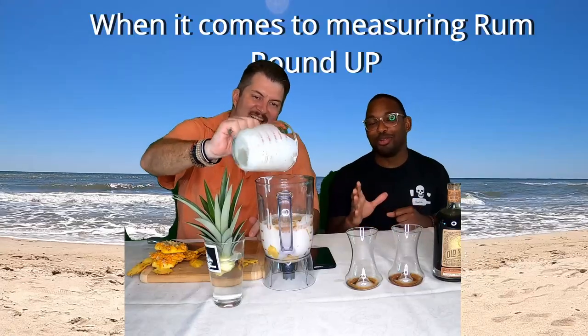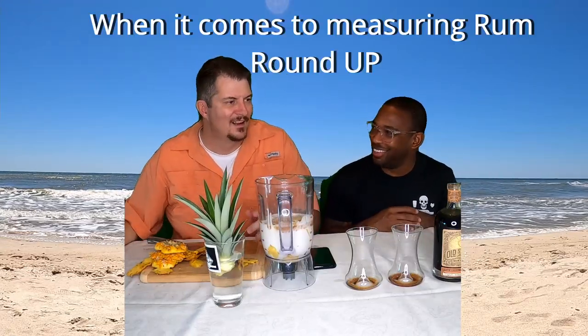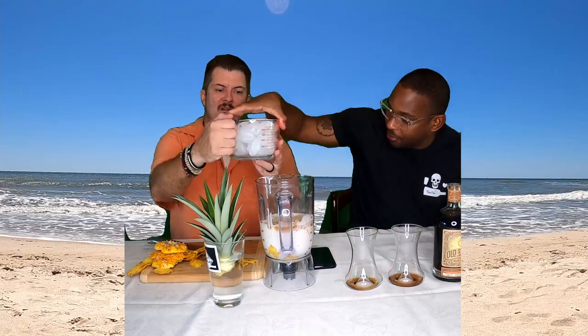Then we're going to use Myers's Dark Rum as well — you guys know I love to cook and mix with Myers. The recipe calls for a quarter cup and two tablespoons, but my measuring is bad when it comes to rum, so I'll go about half a cup. And after that, it's two cups of ice. Then it's all in and ready to blend.